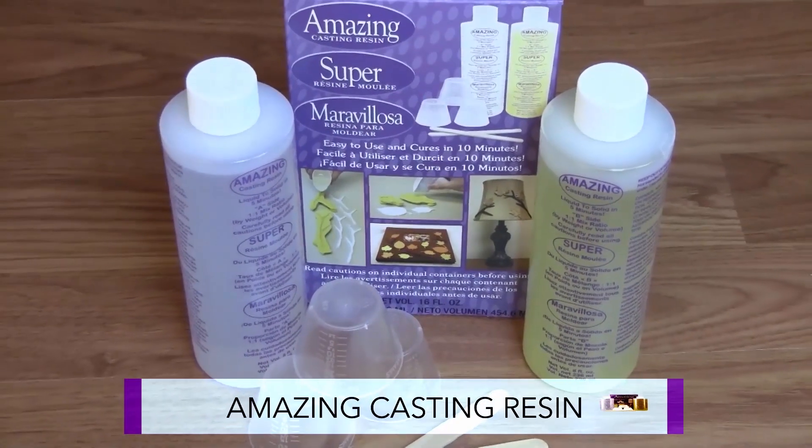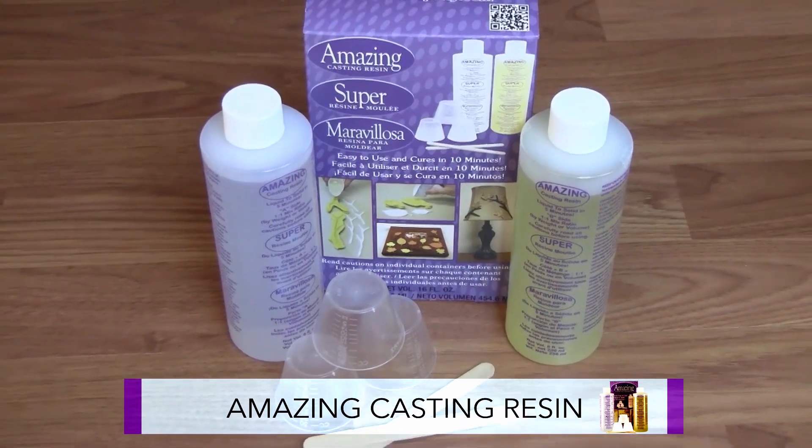The Amazing Casting Resin is a fast-setting, easy-to-use casting resin that turns opaque white when cured.